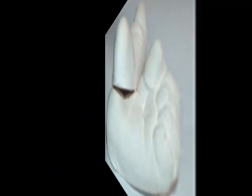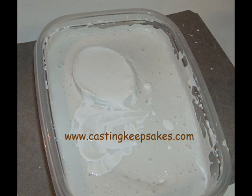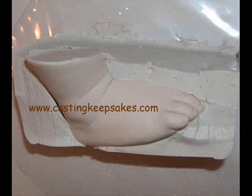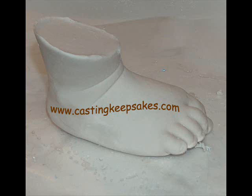The casting stone should cure for about 2 hours for an infant-sized casting, and 3 to 4 hours for larger feet. Once set, the stone should be hard and cool to the touch. Once it has cured, carefully peel away the molding material to reveal the statue. Be extra careful around the tiny toes. You will most likely need to sand around the ankle area and possibly pick away molding material from in between the toes.